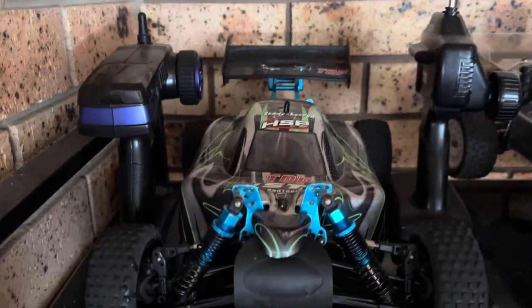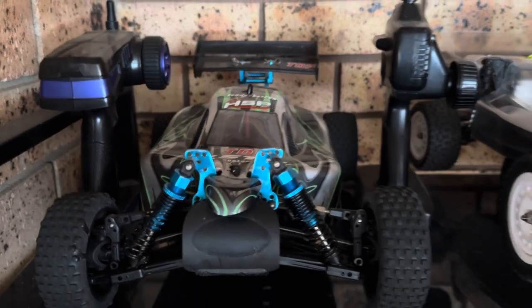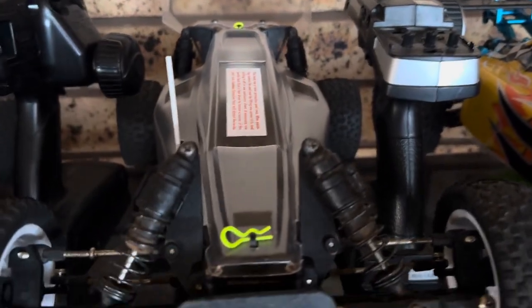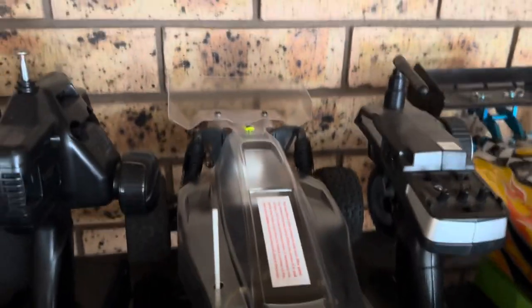We'll start off with my son's cars here. That's the HSP 1/10 scale. This here does run on 2S and 3S. This is my Bandit — I've finally found a new proper shelf for it, so I've just got to paint it and put a new motor and ESC in it.